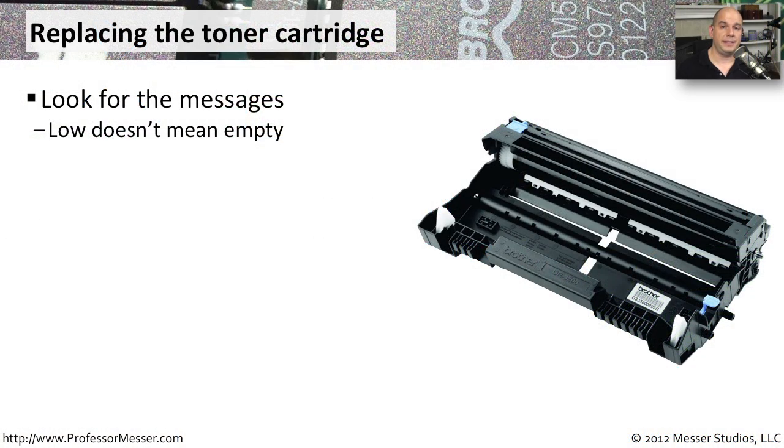One of the most common things you'll do to maintain your laser printer is to constantly swap out the empty toner cartridge for a full toner cartridge. You'll start to see a message appear on the screen that your toner is low, and that doesn't necessarily mean that you need to replace the toner cartridge right then. You'll still have a number of printouts you can get from the existing toner, but it may be a good idea to have one ready on standby, because the printouts will begin to get lighter and lighter as you continue to use all of that toner.